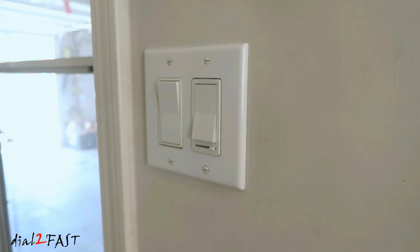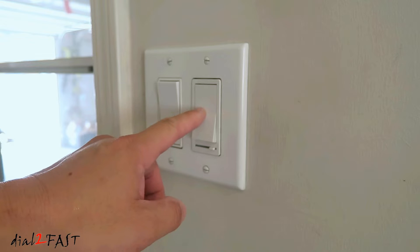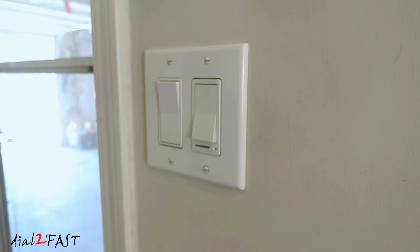Before you work on anything electrical in your home, you first want to turn off the breaker. The easiest way to do that is turn on the light and then flip the breaker until you see the light turn off.